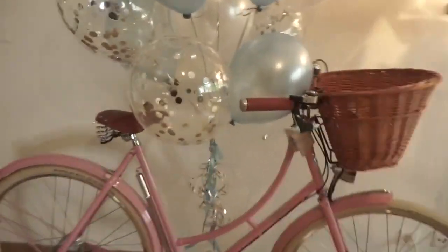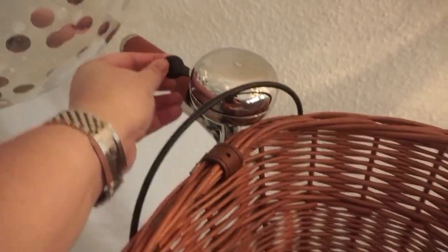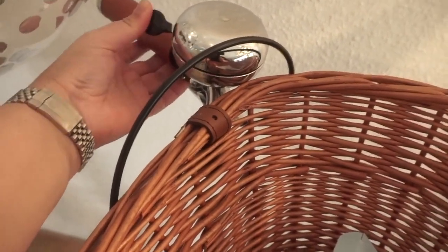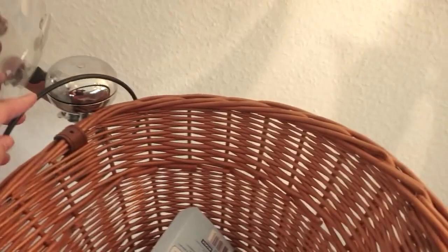I thought it would be great to bring this out during summer, but it's raining. Let me try the bell. Hang on — this is a bell.